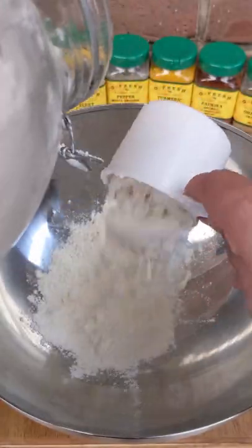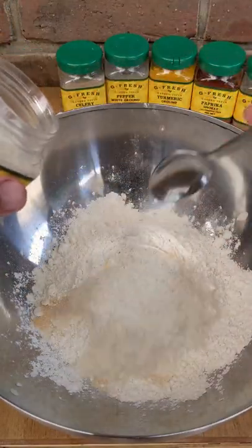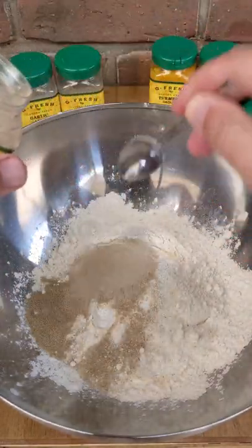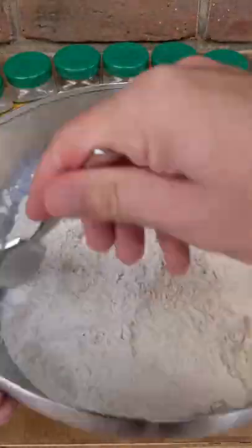Fried chicken — we've got four chicken thighs going to soak them in buttermilk for 24 hours. Then we've got three cups of flour and we're going to add a tablespoon each of onion powder, garlic salt, and celery salt, then a teaspoon each of white pepper, turmeric, paprika, and ground oregano, and then mix that all together.